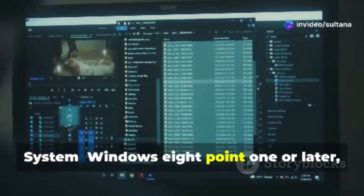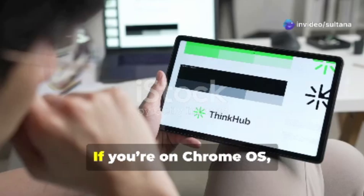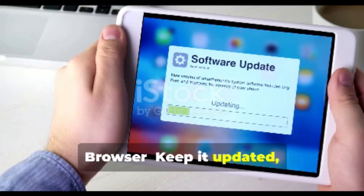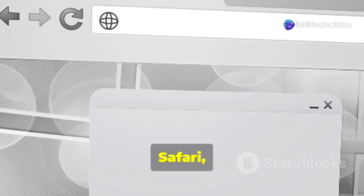Operating system: Windows 8.1 or later, Mac OS 10.12+, and even Linux. If you're on Chrome OS, as long as your browser is compatible, you're good. Browser: keep it updated, folks. Figma loves the latest versions of Chrome, Firefox, Safari, and Edge.